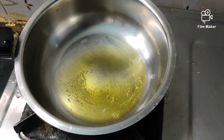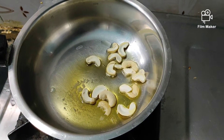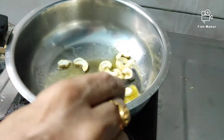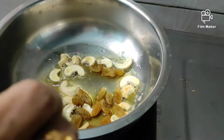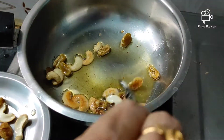Next, we have two spoons. We need to add the Pesarapappu Poha — about 70% of the measure — into the glass.